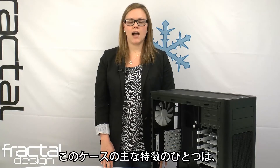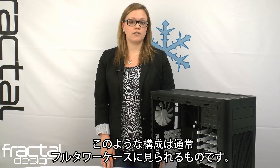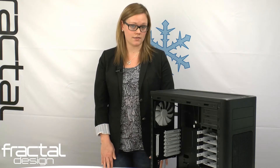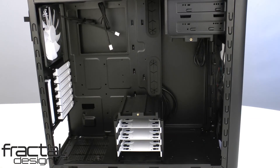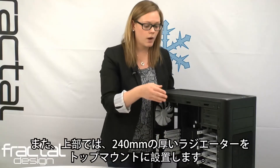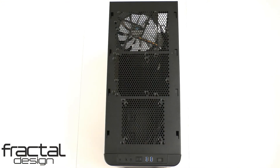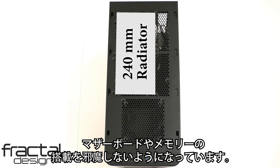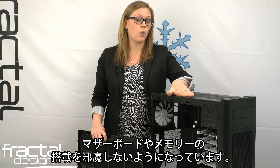One of the main highlights of this case is its extensive support for water cooling. Usually you'd find such configurations in a full tower case, however here we have it in a mid-size case. If you were to remove or reposition the two hard drive cages, you can fit a thick 240mm radiator in the front. As well, on the top, you can fit a 240mm thick radiator in the top mount. The holes that allow you to mount the radiator on top are off-center on the case in order to not interfere with the mounting of your motherboard or memory.